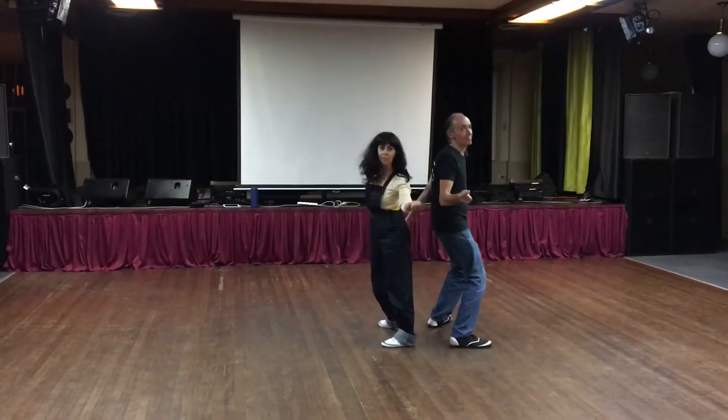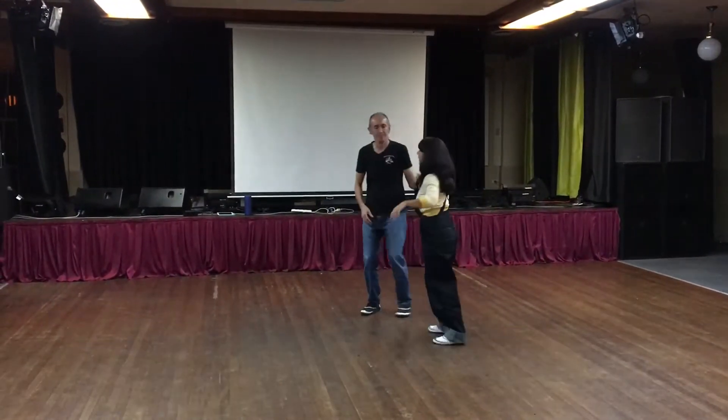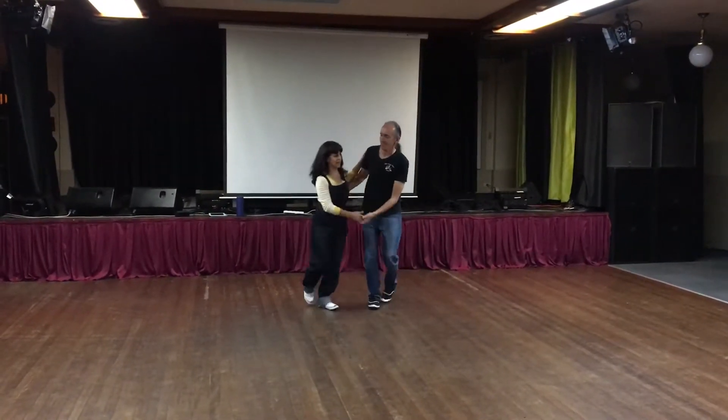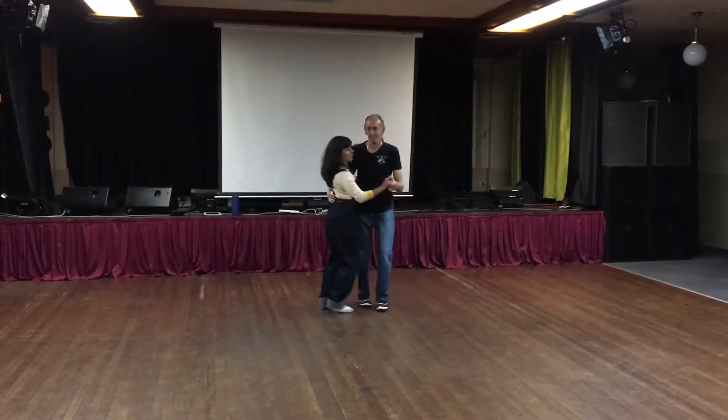And you can pause here if you hit the pause. And then center out, triple, pop. We'll just show you here the lean. And then we're back to the beginning.